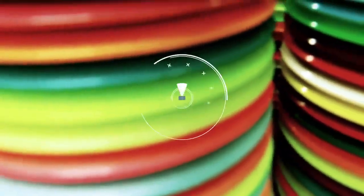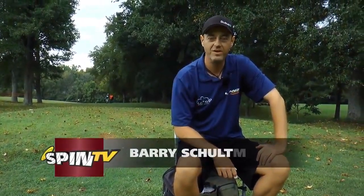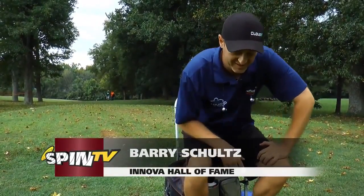I'm 3-time US Champion Barry Schultz and this is what's in my bag. Here we are at USDGC right before round 3 and we're going to see what's in my bag for USDGC.